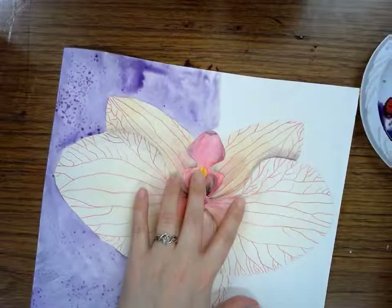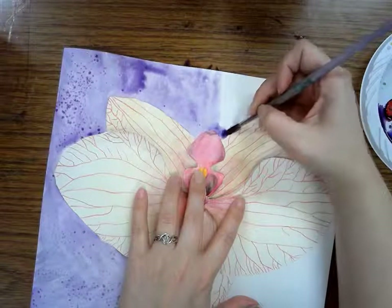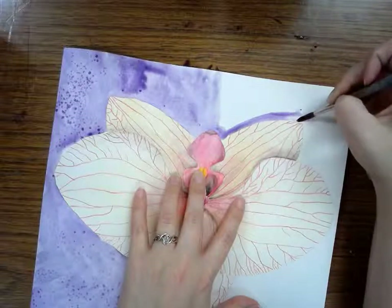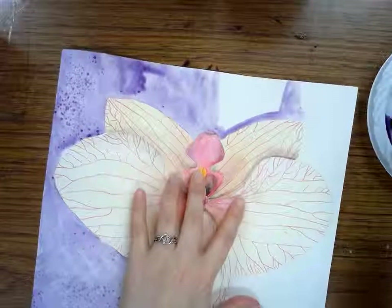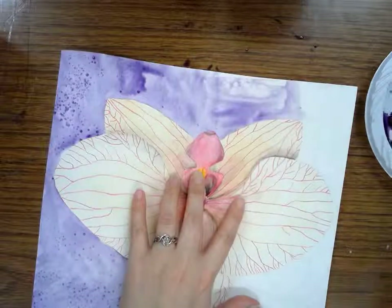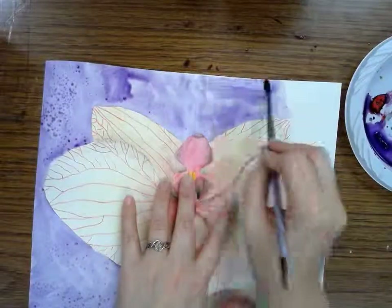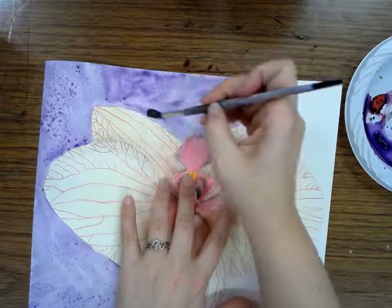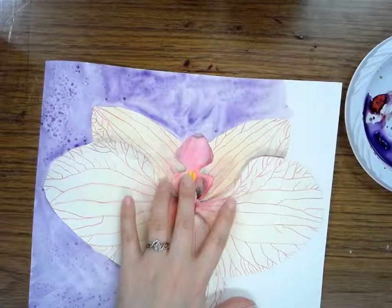Keep going with this — make sure I keep going so that I can sprinkle that salt on before it dries. I'm going to go right to the edge of this petal and then do the salt on it. Make sure I have plenty of paint and plenty of water. I'm going to sprinkle some salt on it while it's still wet.